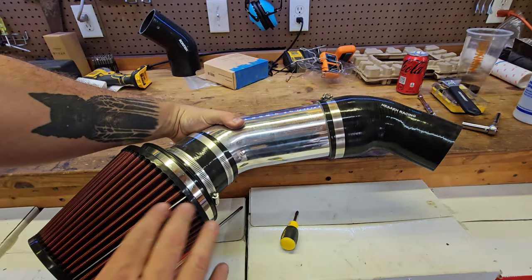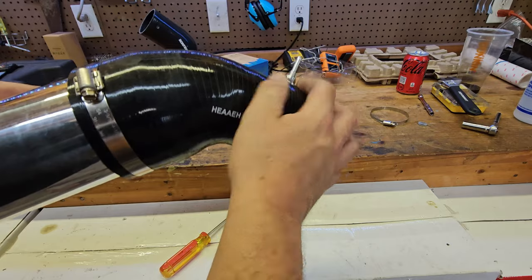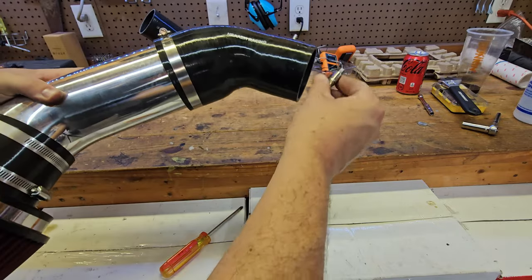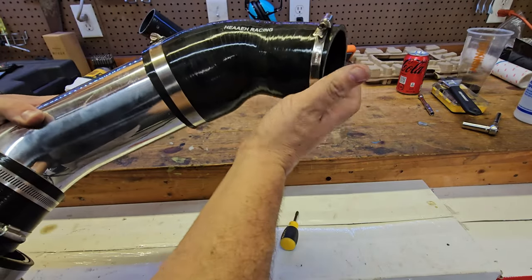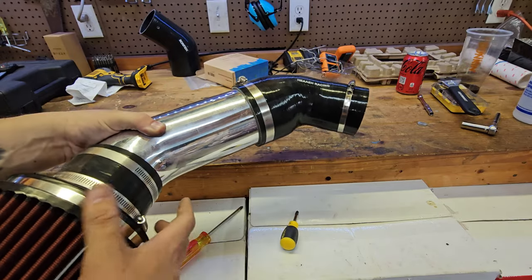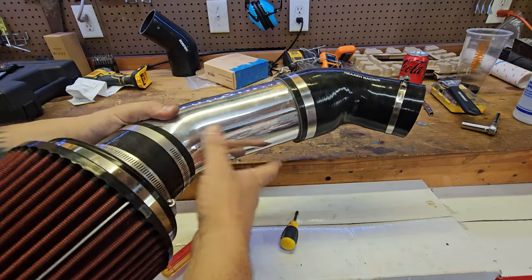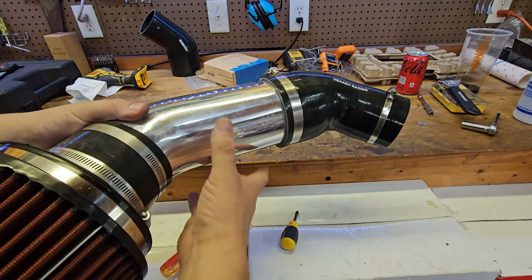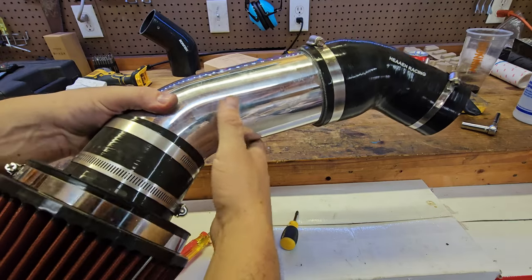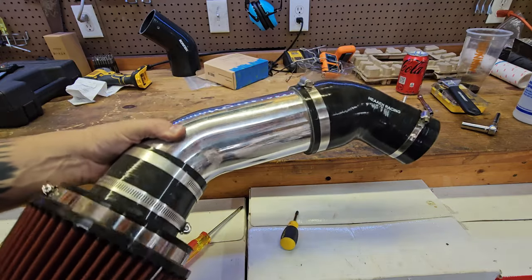To install this on the car, have everything attached as one piece, make sure everything's tight and not moving, then put this onto the throttle body. Make sure you get your worm clamp connector for the throttle body on there, push it on, maneuver it onto the throttle body, tighten it down, and get it positioned correctly. Since there's nothing to stabilize it right now it will sag a little bit, but I haven't had any issues. I do plan on coming out with some kind of mount and will update you once that's sorted.